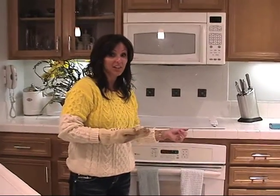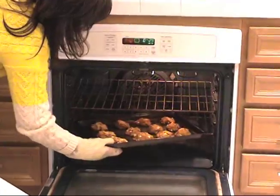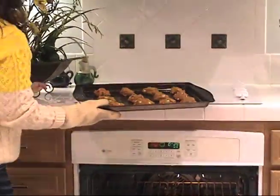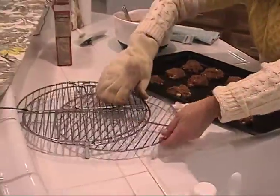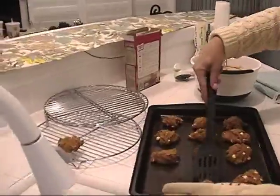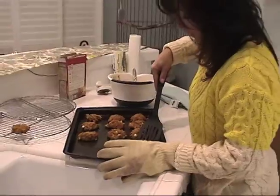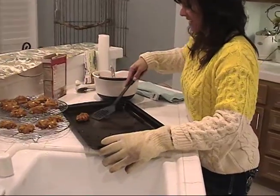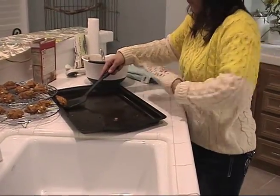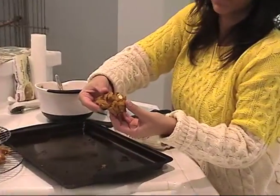So now it's time to get our cookies out of the oven. Here's what they look like. It's not perfectly round like your ordinary cookie. We're going to try one of these just to see how they are. I'll break it open so you can see the inside of it.